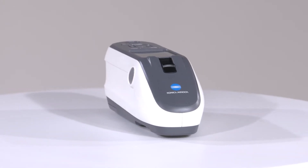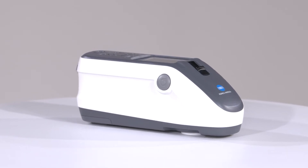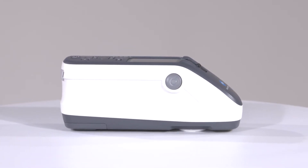The CM26DG spectrophotometer from Konica Minolta Sensing is a highly accurate, easy to use instrument that allows users to measure color and gloss in the same reading.